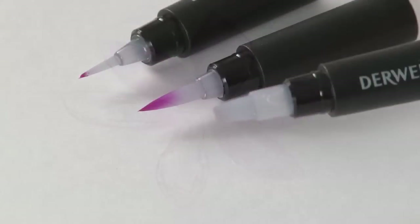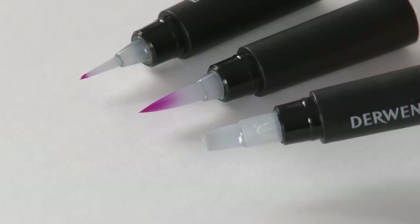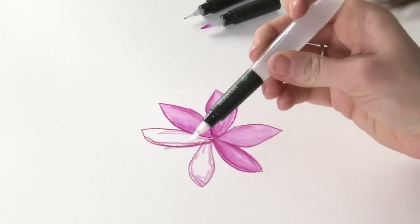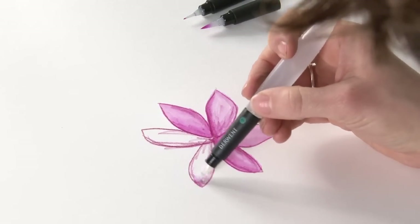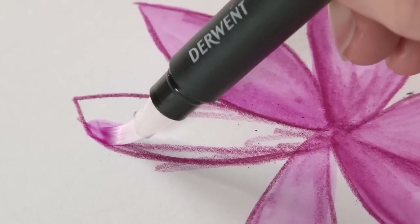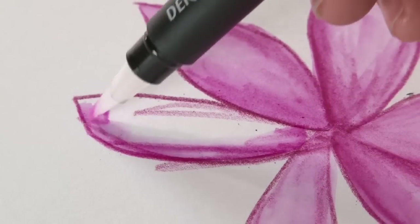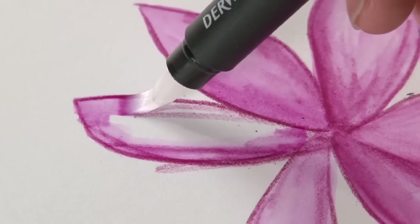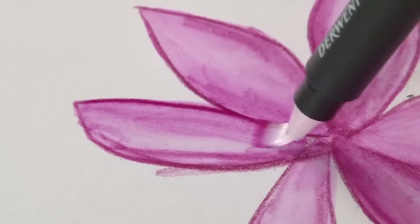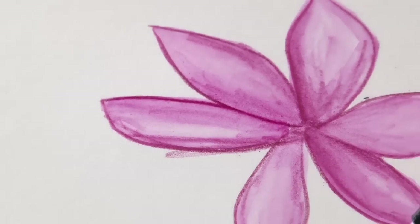And finally, we've got the chisel tip water brush, which you can see the difference here. We've got a lovely flat brush head. We'll just give it a little squeeze, get the water moving, and then we can just start playing around with that. If you want to get really big wide lines in with this — it's almost like calligraphy.